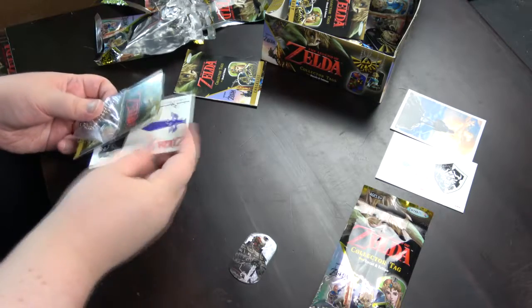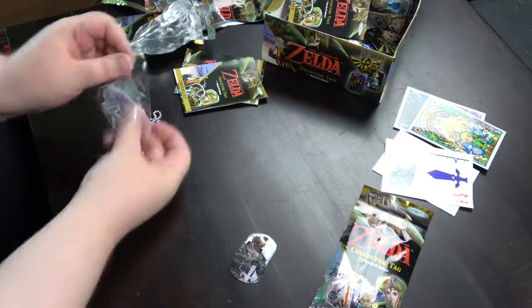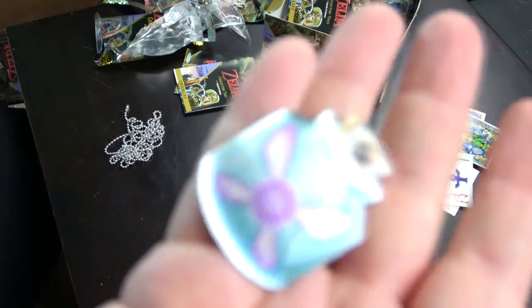This is a duplicate — I can already see it. It's another fairy bottle.